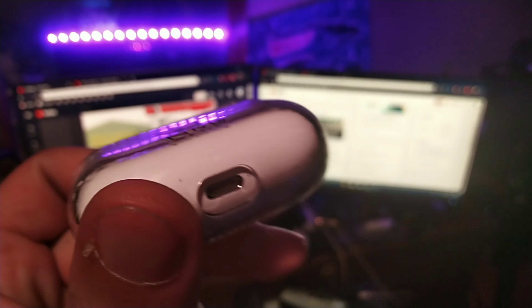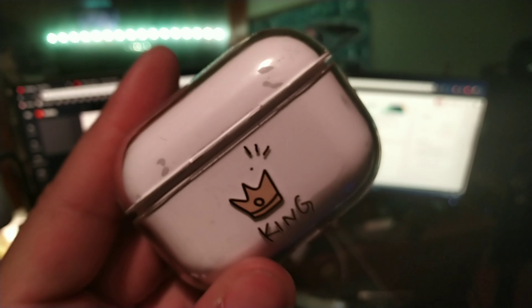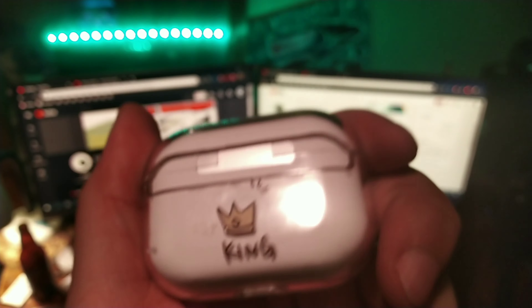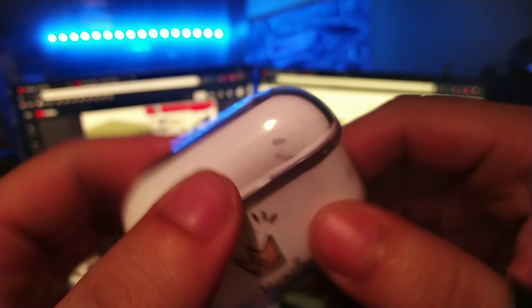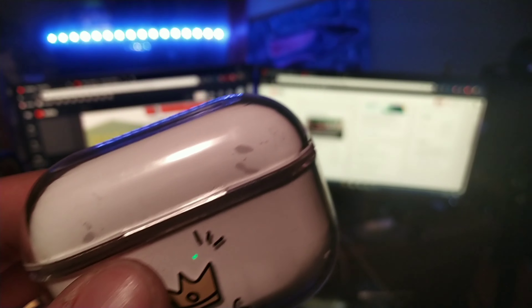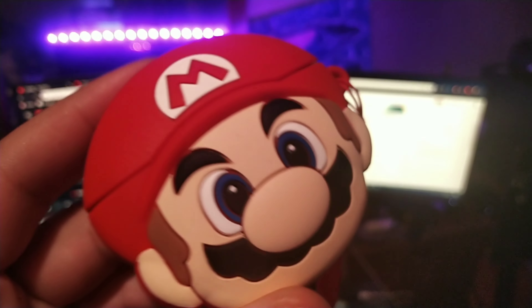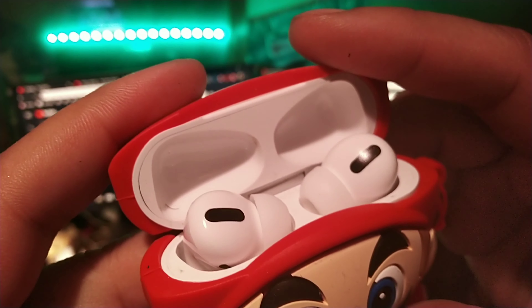Hey, what's going on guys, welcome back to the channel. Today we're going to take a look at four of my top cases for the AirPod 3 clones. I have the TWS Air 3s — those stickers actually just peeled right off on these. We also have the i20000s, which are the AirPod 3 clones too.